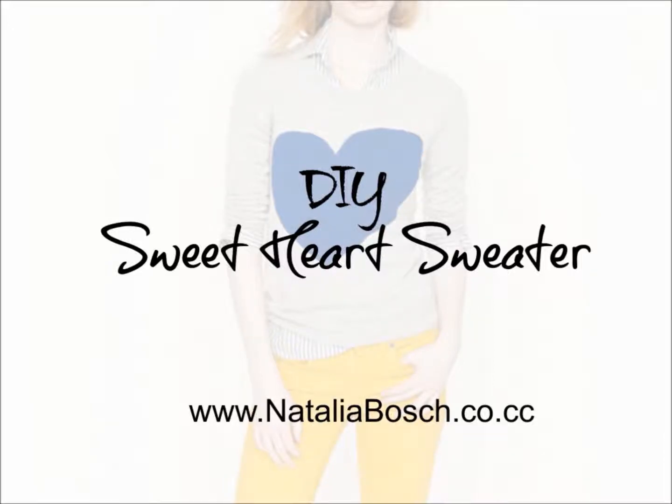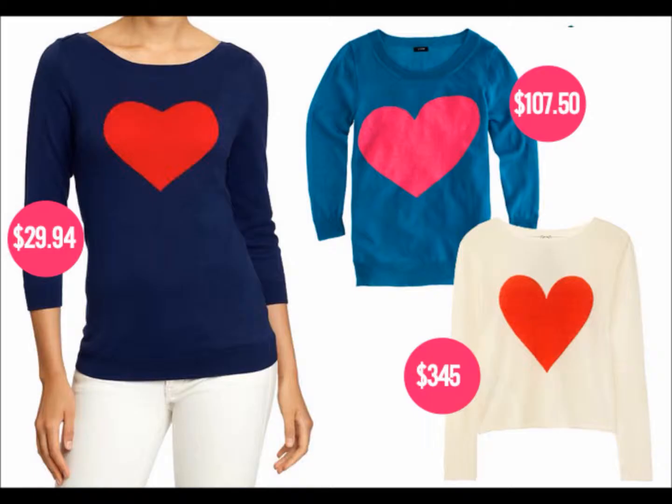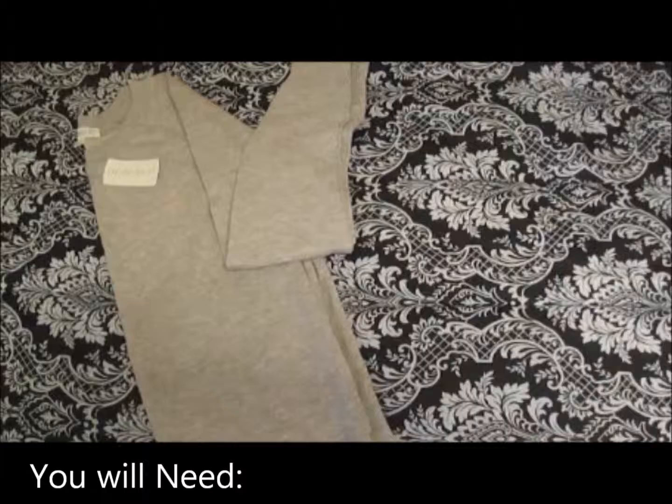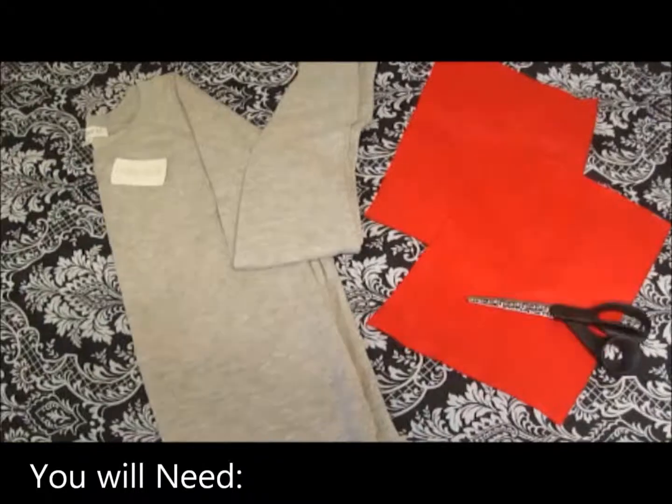Hey, I'm Natalia Bosch and I'm going to show you a very quick and simple DIY tutorial of the sweetheart sweater that we have seen many celebrities wearing lately. The problem is that they're so expensive, so why pay more? Do it yourself and pay less. So let's begin. You will need a simple sweater, and if you prefer, some acrylic felt